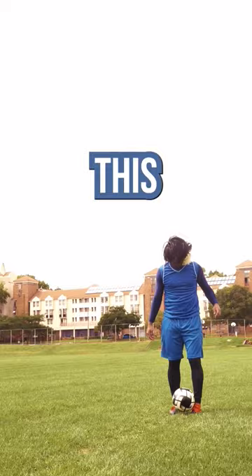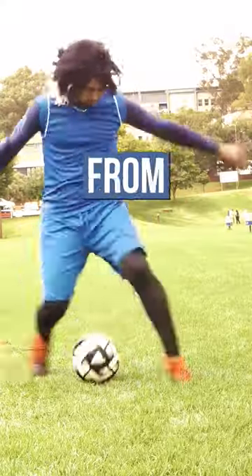Honestly, you rather trap like this. Way more effective. Follow for more Bachira from Ohio tutorials.